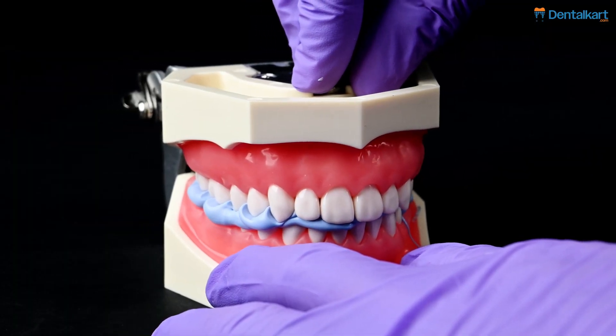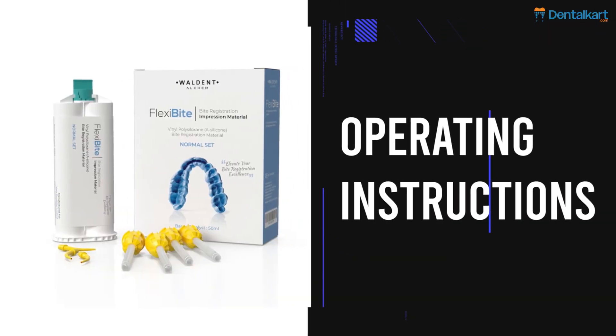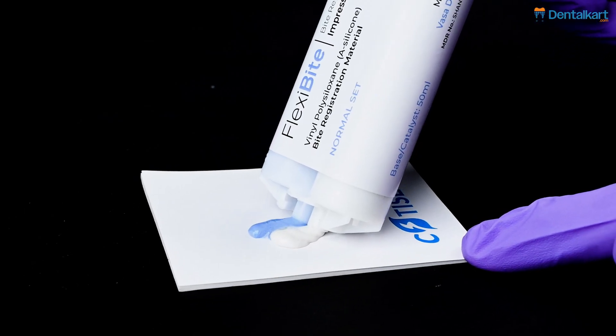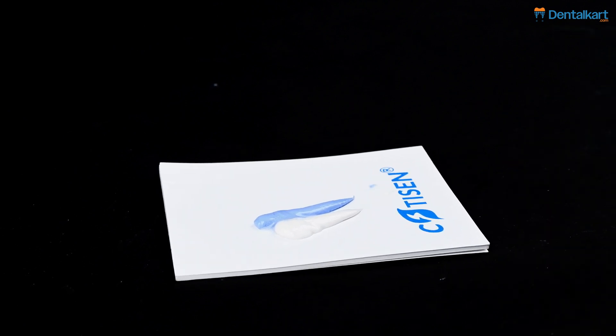Indications: precise recording of occlusal relationships. For operating instructions, ensure the mixing tip aperture is clear before attaching it to the cartridge. Squeeze approximately 2 cm of the material onto the mixing pad. This will ensure that both the base and catalyst are dispensed from the cartridge.